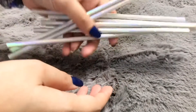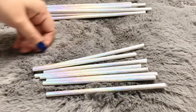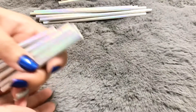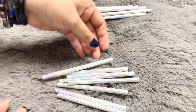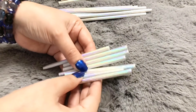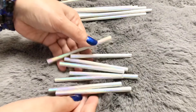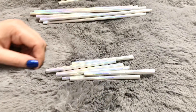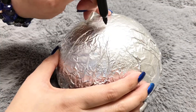I used each full size straw, cut each straw to 2/3 size, and cut 6 straws in half which makes 12 half size straws. Simply try to make 3 to 4 different size variations in straw length, which will give depth to the sunburst decor.